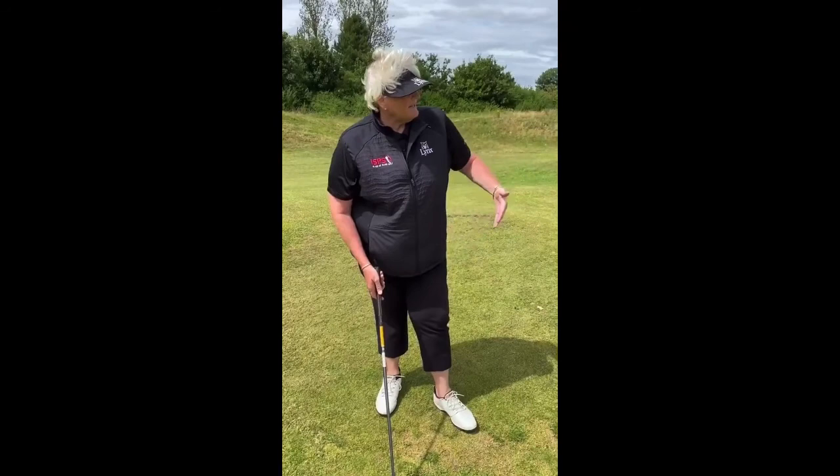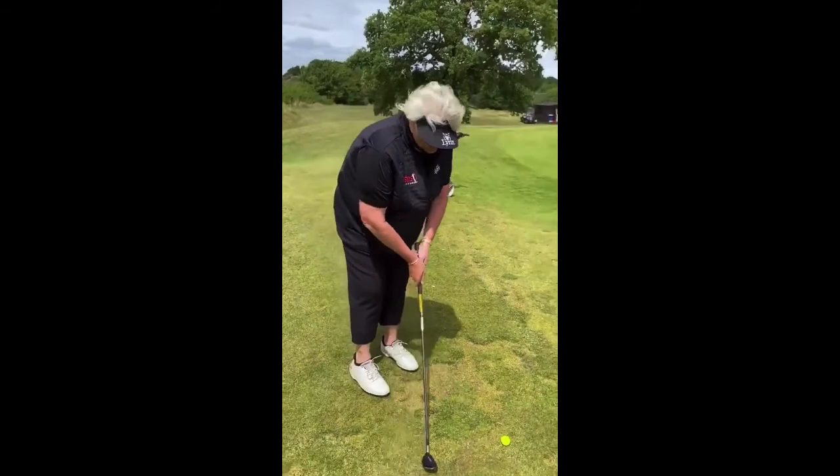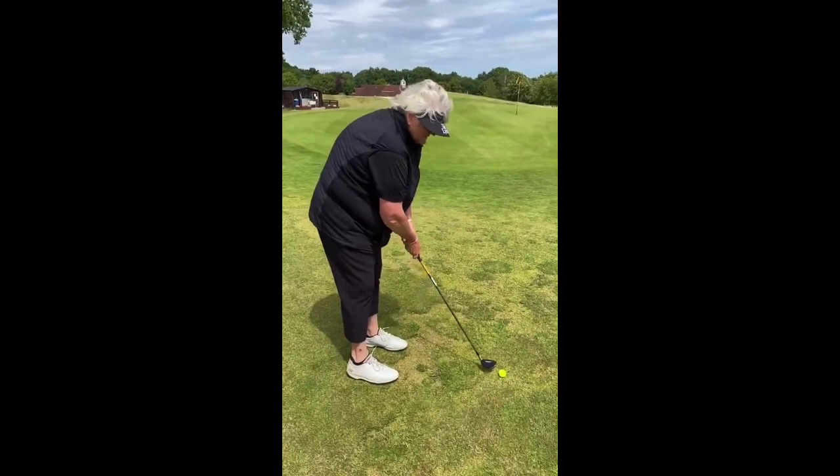You want to hit it like a putt, but the advantage with this is you've got about 10 yards of fringe to get over before we get on the green. The advantage with this 5-rescue is it's just going to get it elevated for that first 6-7 feet, and then you're going to hit the green and roll out. The key to this is don't get your wrists involved — it's all about a putting stroke, everything's solid.